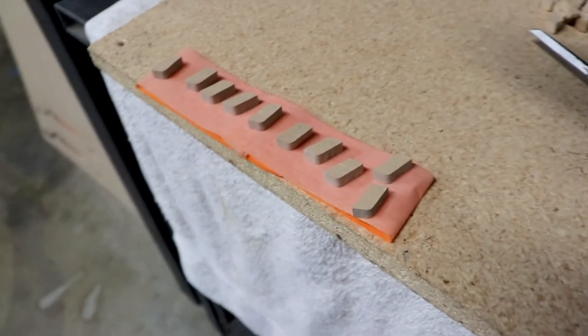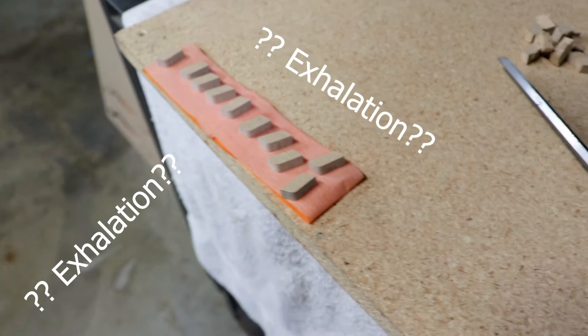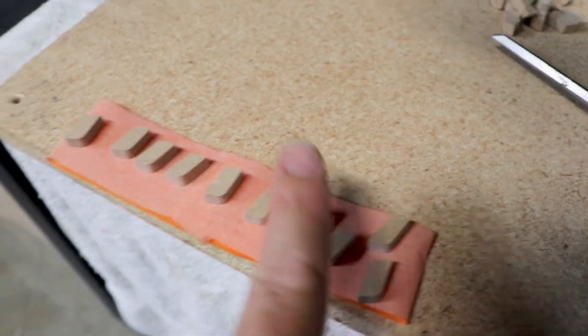First things first, I had a lot of painting to do. A little tip: if you're spray painting small parts that would blow away from the wind of the spray paint, take a little bit of masking tape, fold it over on itself, and stick the pieces to it. That way they won't blow away.